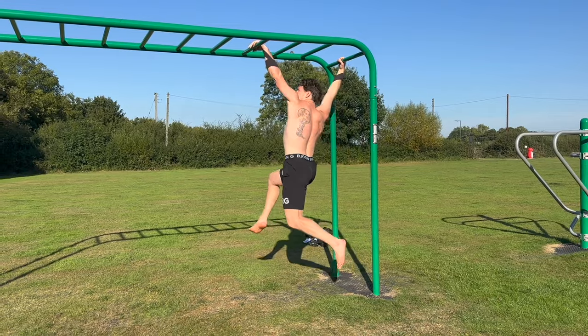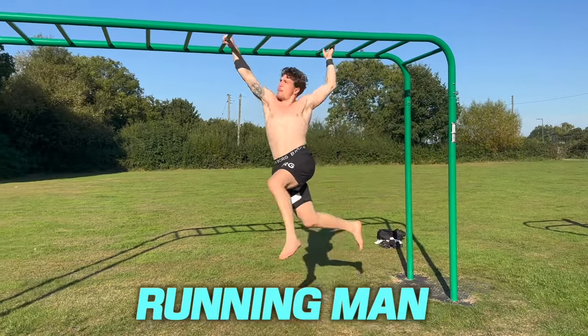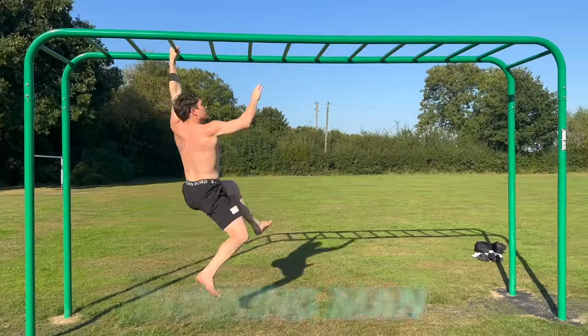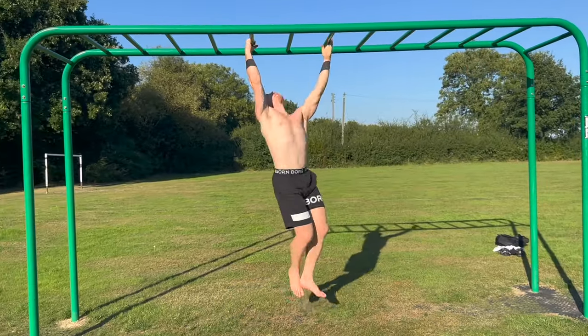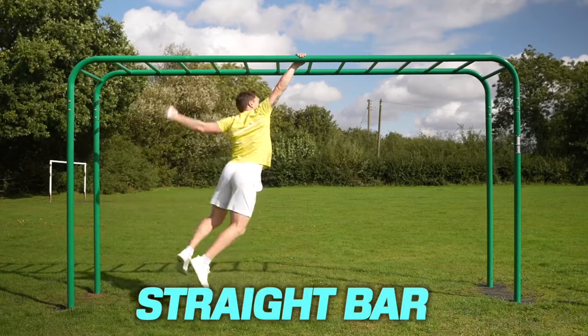There are also other forms of brachiation to play with, like the contralateral version I call the running man, 360 spins, or horizontal bar brachiation.